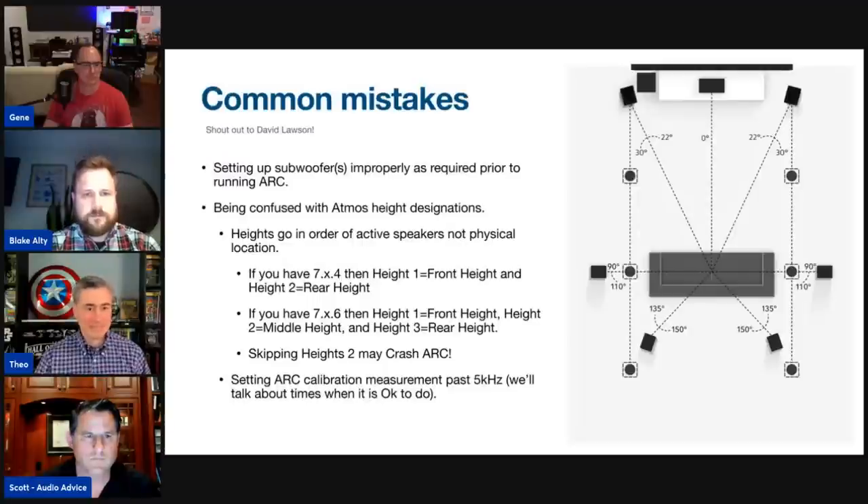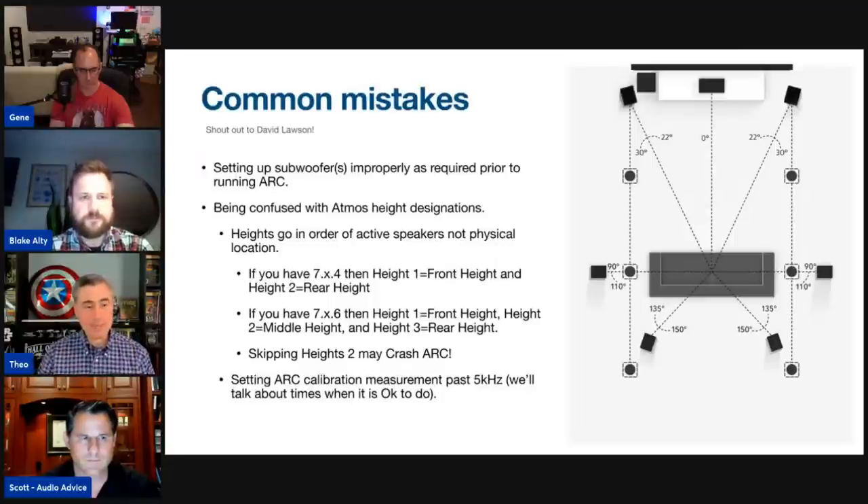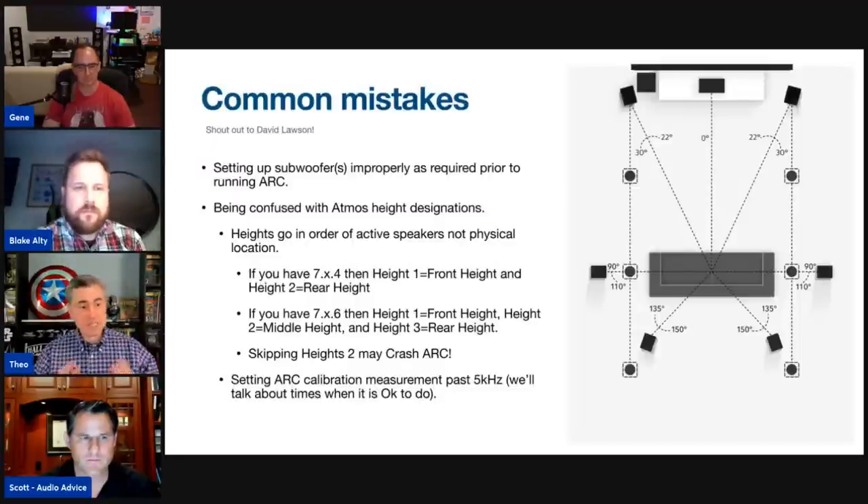Let's cover common mistakes. Setting up subs improperly is really where things go wrong — having the wrong location for your sub, and also peaks and nulls. If room gain creates a very high peak and you leave it, that can affect your ARC measurement. You need to be attentive to setting up your subs correctly in terms of both position and volume.